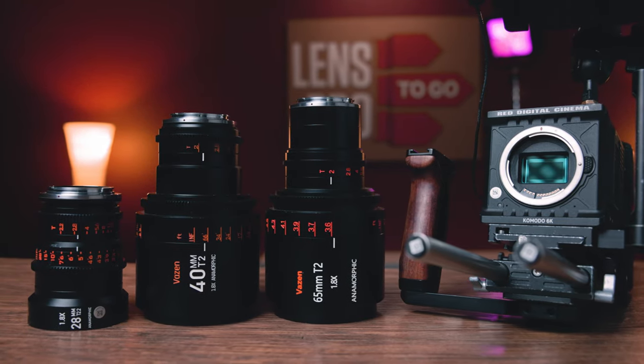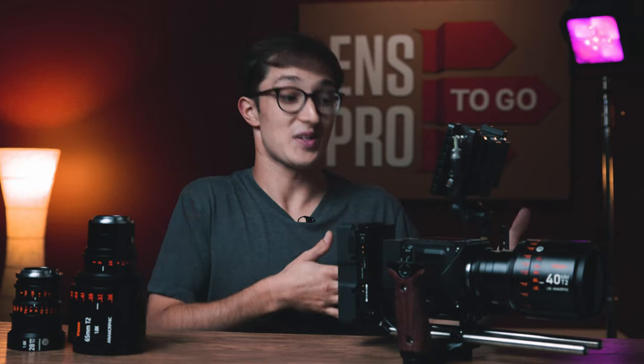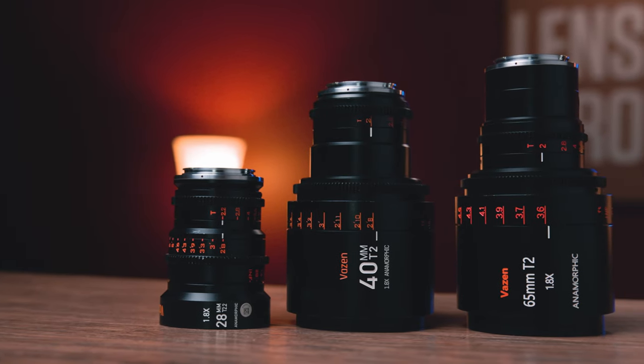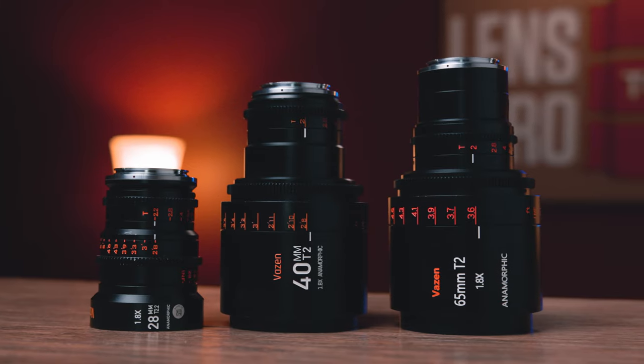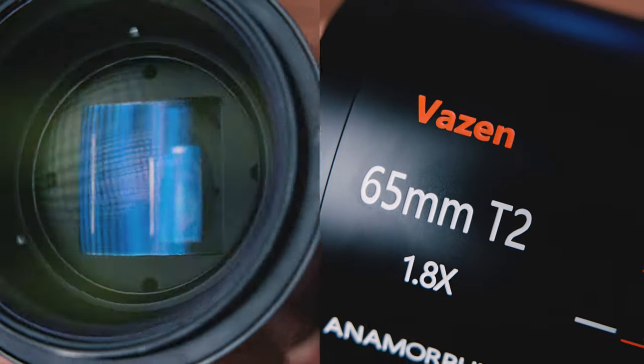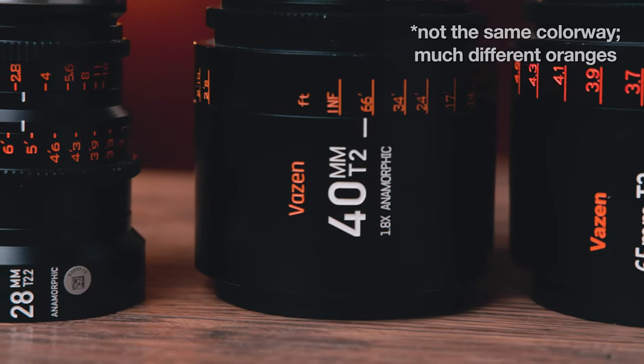Before we start talking about this lens specifically, I have a couple of notes about the whole set. In last week's video on the 40 millimeter, I made a comparison that the 40 and 65 millimeters were like the older college-age twin brothers to this smaller, slightly slower 28 millimeter that just got out of middle school. There is a huge step in form factor going from the 28 to the 40 and 65 millimeters. I still don't understand why the design between the 40 and 65 millimeter lenses is so different — the Vazen logo is randomly in bold and everything else is in the same colorway but a totally different font and spacing.